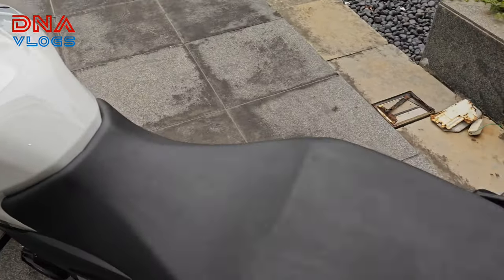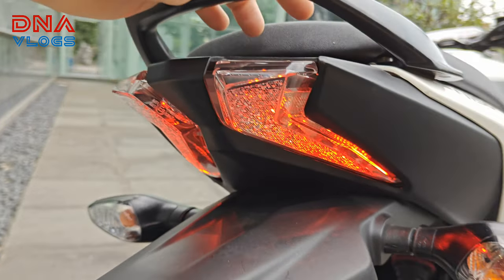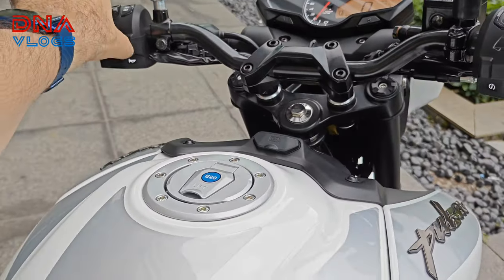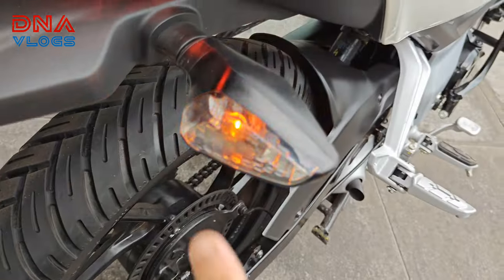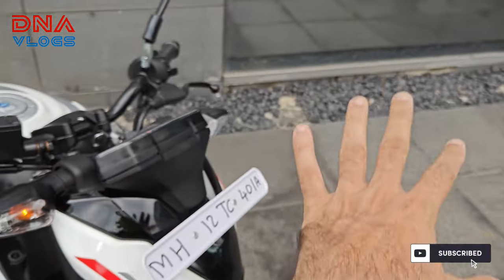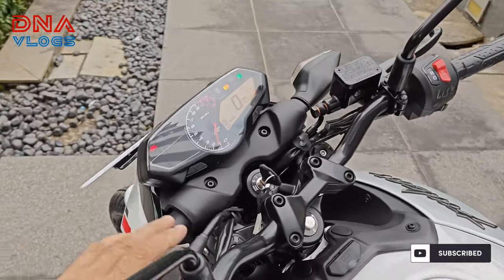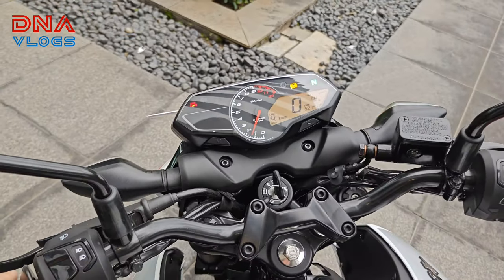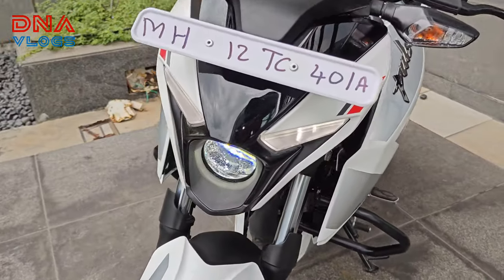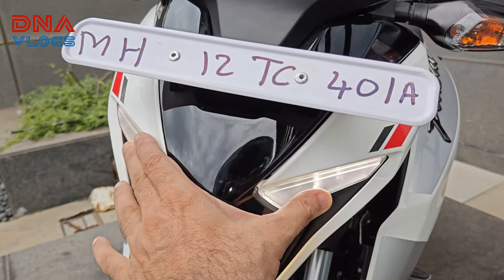You get an LED tail lamp, but the indicators are halogen. Let me turn them on — this is the halogen indicator. You don't get any hazard switch on the bike, so there's no option to turn on all four lights together. The headlight, by the way, is a bifocal projector LED, and you also get two LED DRLs.